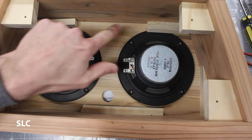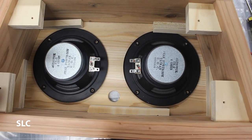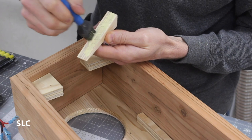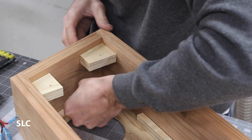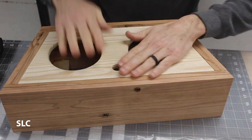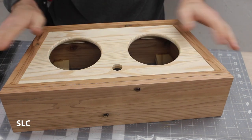While we're waiting for that to dry, we're going to put some CA glue in all the rest of the corners, and that way it should hold everything secure until everything is cured. Now that the face plate is nice and secure, we're going to go over this with some light grit sandpaper, make sure everything is smooth, smooth off some of the edges, and then we're going to add a finish.